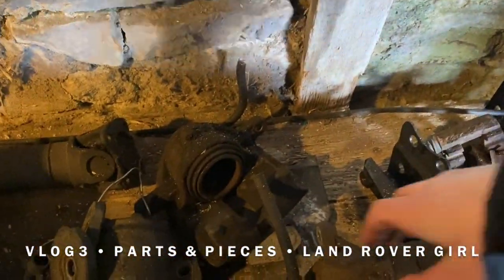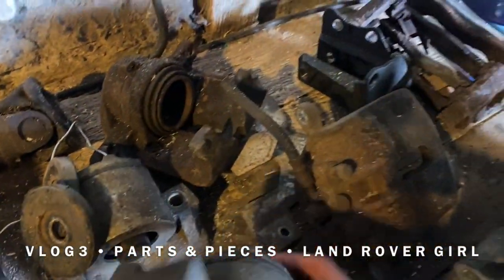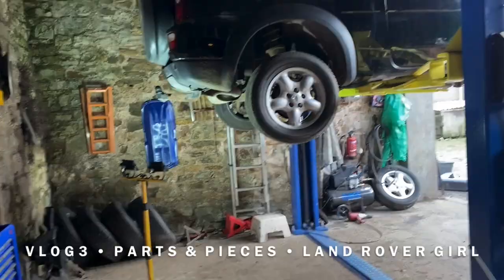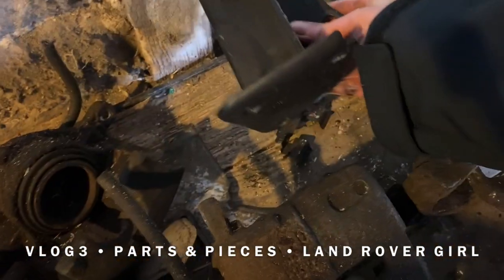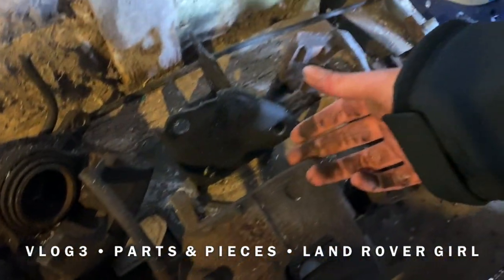Over here we also have some of the suspension pieces — little bits that have been taken off, which I presume are from the front wheels since we still don't have the back wheels off. Just needs a little bit of a clean and some rust removed, but all in all these are little bits that can be restored and reused on other Land Rovers, which at the end of the day is what it's all about.